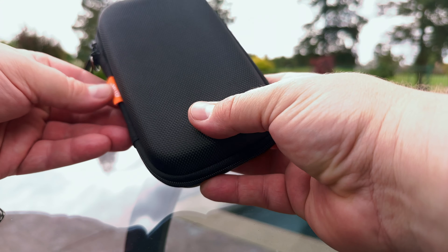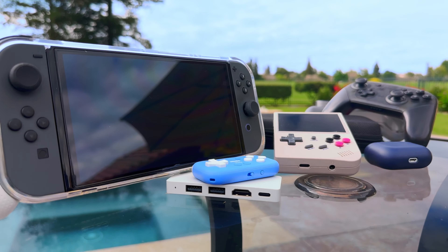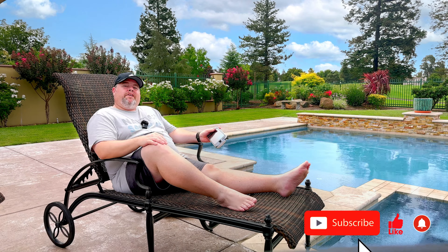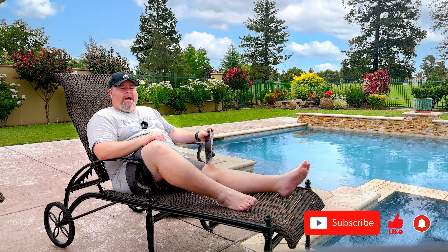And this is just an Amazon Basics case and it fits really well. So that's my gaming traveling kit. Down in the comments, I'd like to hear from you what you take for gaming on the go. Thanks for watching. If you enjoyed it, give it a thumbs up, subscribe to the channel, and we'll see you in the next Back of the Box.